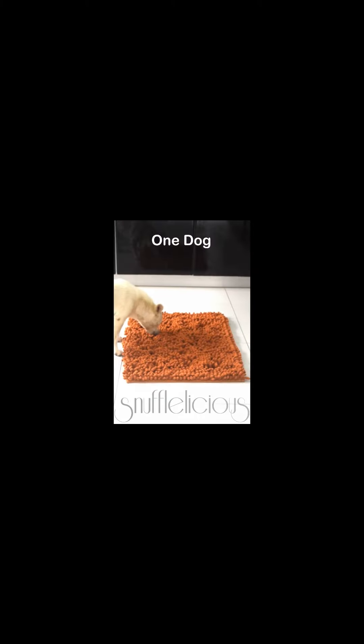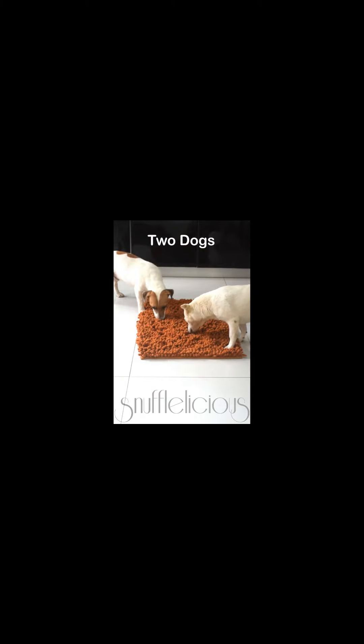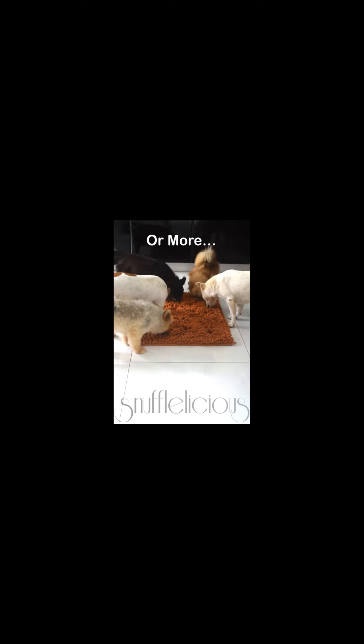Whether you have one dog, two, three, four, or more — makes no difference. They all love the Snuffleicious. Click the button for more information.